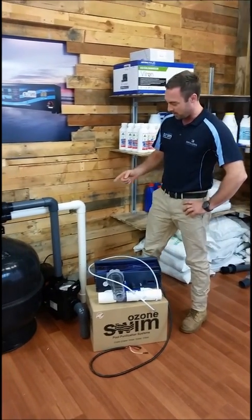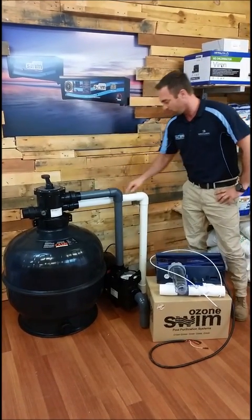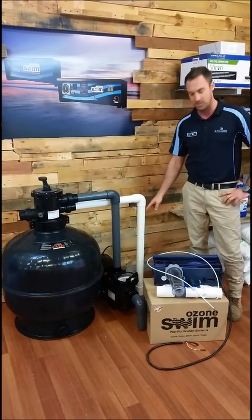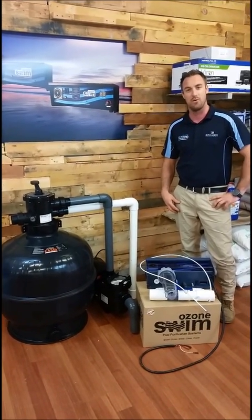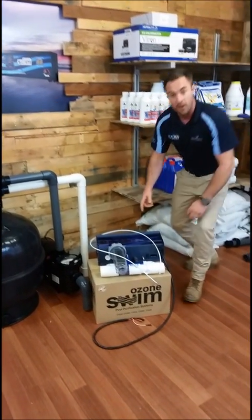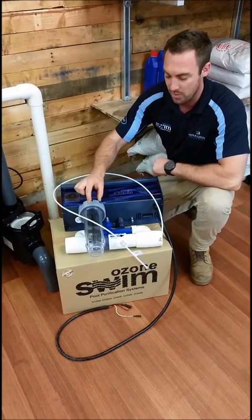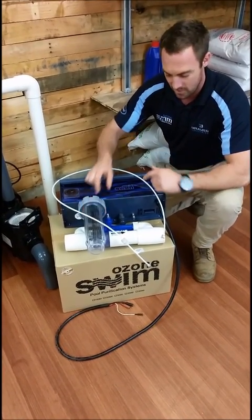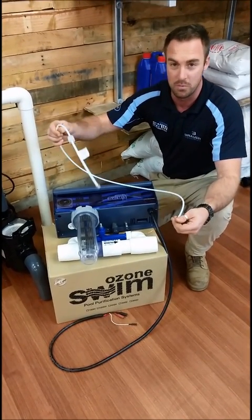Here you can see we've got a pump filter with our return line back to the pool. So today we're going to install the Ozone Swim Unit, which consists of four components. Over here you see the Ozone Swim Control Unit, we've got the Ozone Swim Salt Cell, the injection manifold and our Teflon tubing.